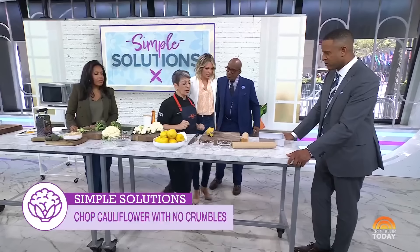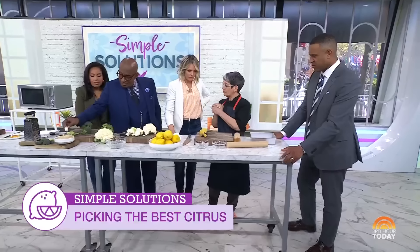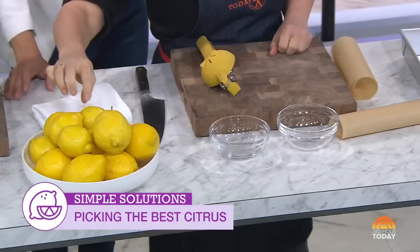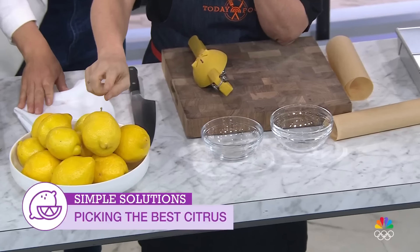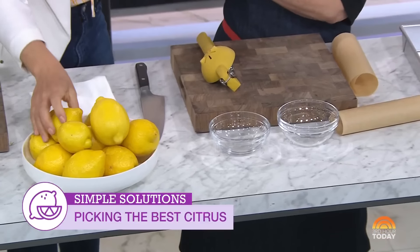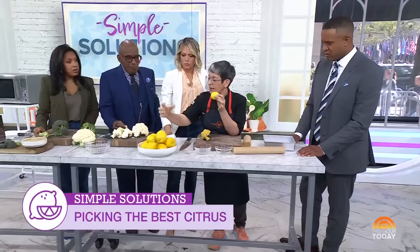Now let's talk citrus. Summer's coming up — we all want lemonade and drinks like that. You want to maximize the juice from your citrus. When shopping, look for nice, smooth, shiny lemons. Don't get the bumpy ones — bumpier skin means thicker skin. You also want round lemons, not elongated ones.